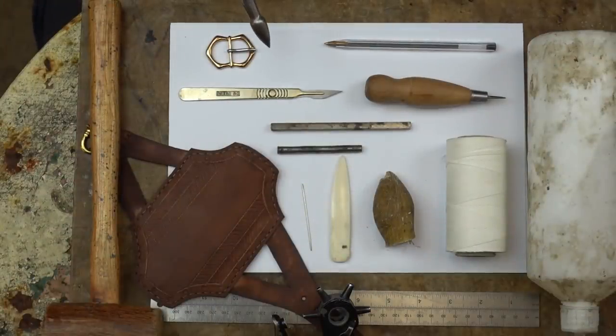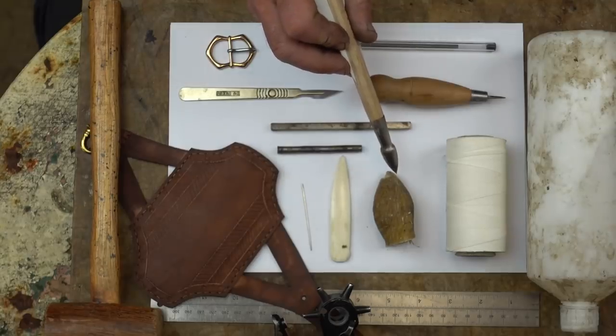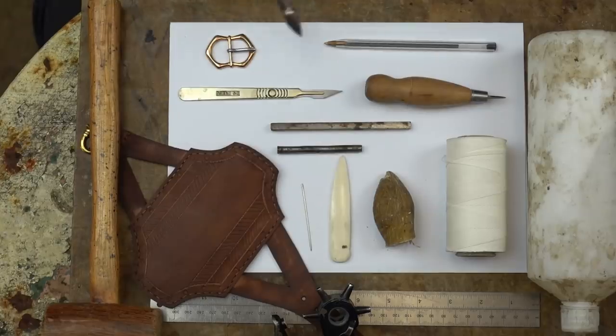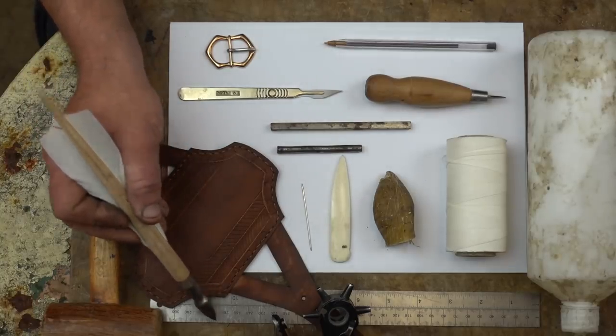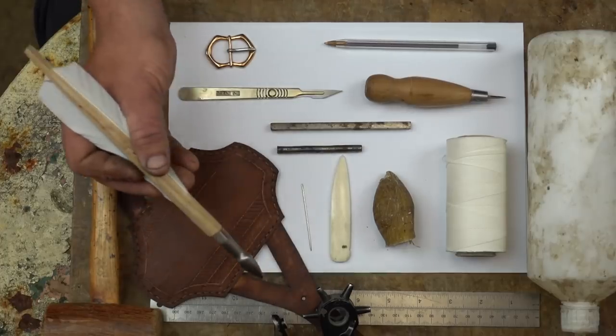This is the basic toolkit we'll need to make our bracer: a scalpel for cutting or a sharp knife, an awl for making holes in the leather, linen thread, beeswax to wax the thread, a bone creaser for marking, pushing down, and decorating, a saddler's needle, a pen for marking out, a buckle, some paper for patterns, a little white PVA wood glue, a hammer — this is a wooden mallet but any hammer will do — a straight edge ruler, and a hole punch, which is not essential but makes life easier and neater.